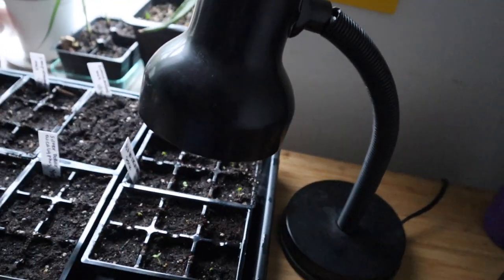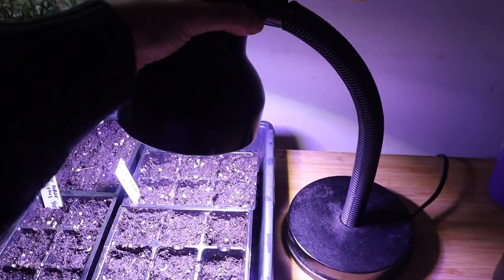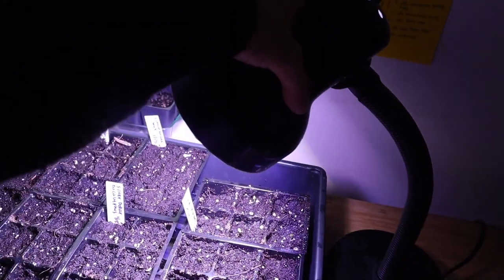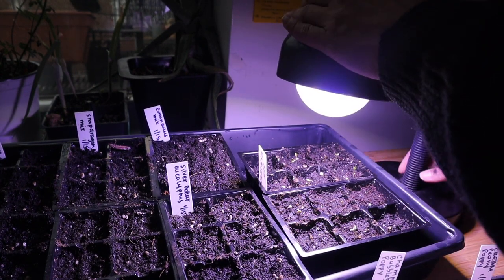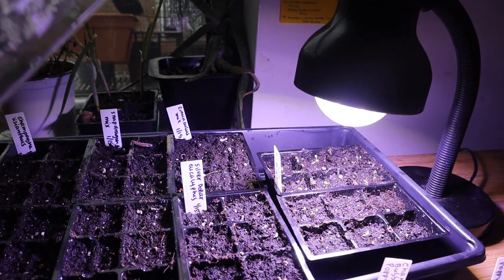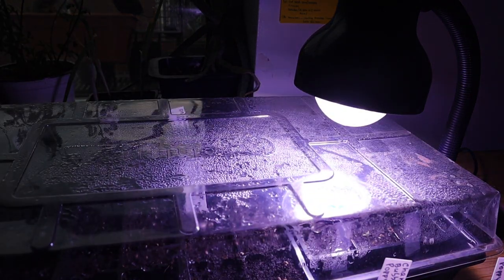I'll put this in here and let's see how it goes — it's on the seed option, kind of bluish. The arm moves so I can put it closer or farther. I'm putting it right on top of them to make sure they'll be a bit stronger. I'll keep it directly on top at this distance for now. I also think they like the humidity the dome was providing, so I'll put the dome back on.